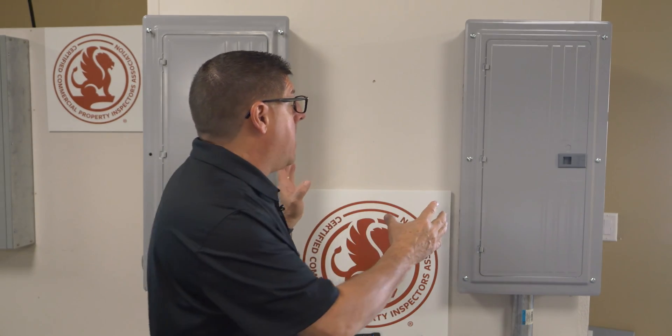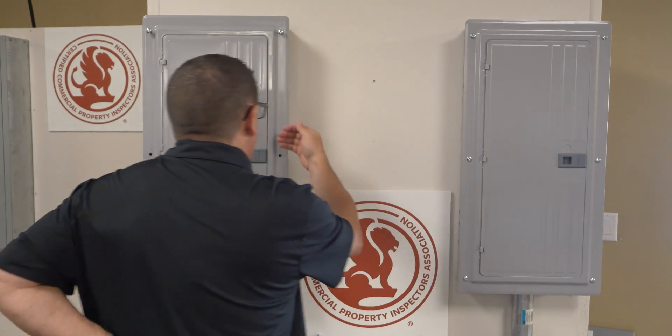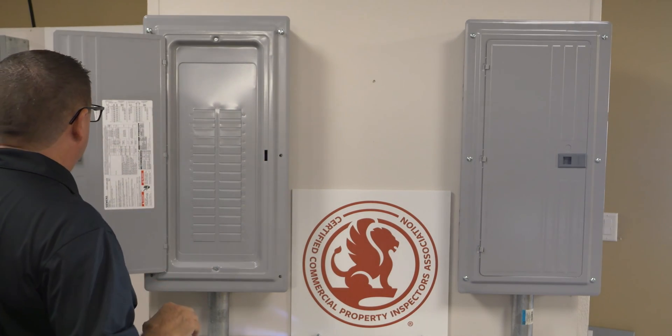To emphasize: before I come in contact with any panel, I verify proper working space and then, after noting any issues with the working space, I verify that there is no voltage present. I could use a non-contact voltage detector or the back of my right hand with my left hand suspended somewhere else. Then, knowing that they're safe, I have the opportunity to open up the panel door and see what's inside.